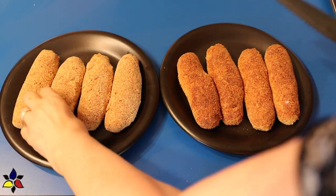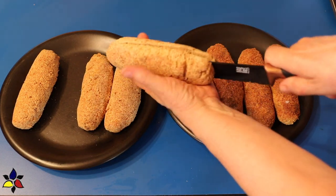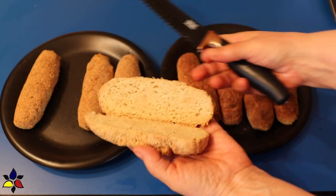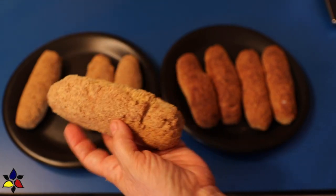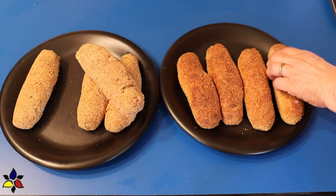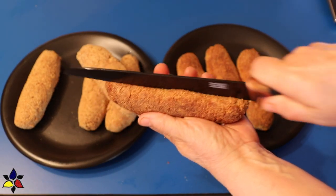The link for the written recipe, which can be translated into other languages, is available in the description below. And if you keep watching, at the end of this video I will be doing my own comparison of the yeasted and the quick bread version of this recipe, and provide you as clear an explanation of the taste and texture of each as I can.